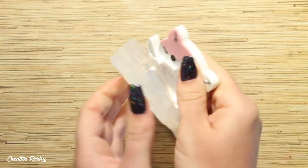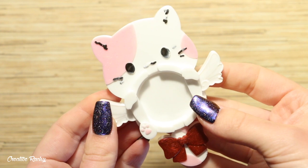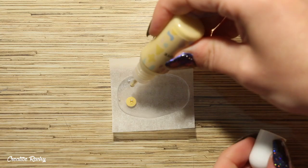Here I'm demolding the piece after the resin has fully cured and you can see that the face didn't work out because of the paint, but once I did a few touch-ups off camera this is what it now looks like.